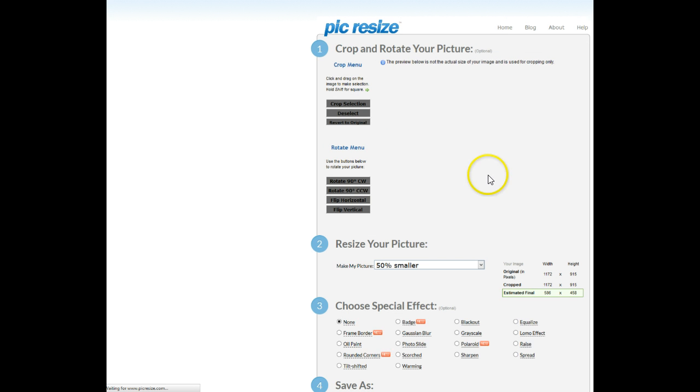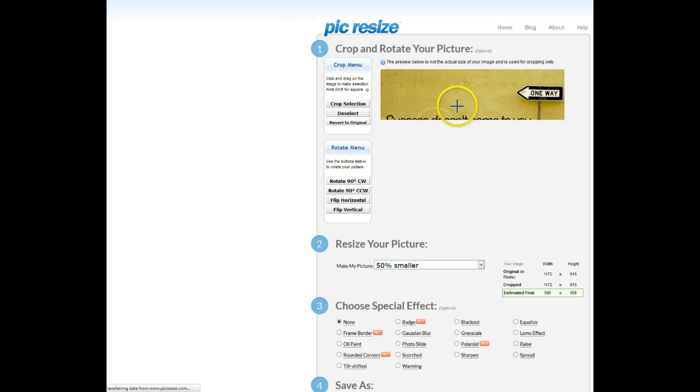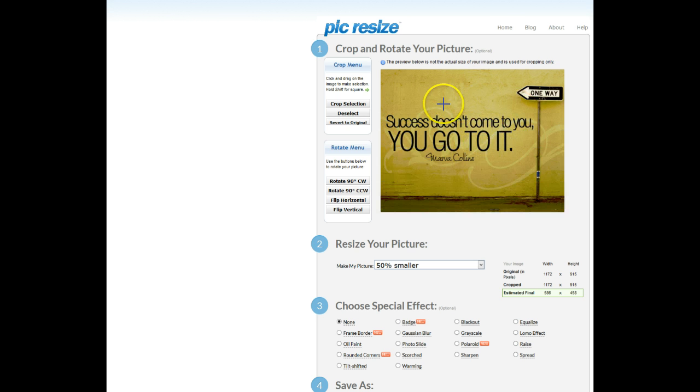Okay, it takes a little moment to go through. You can see the picture there — it was quite a large picture. Now you can't resize beyond the original size. For example, if you've got a picture that is 500 by 500, you can't resize it to 600 by 600. You can only resize it down, you can't resize it up.